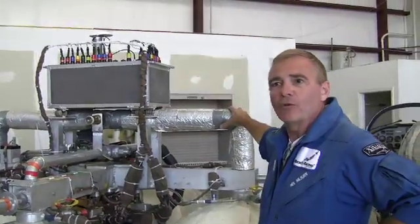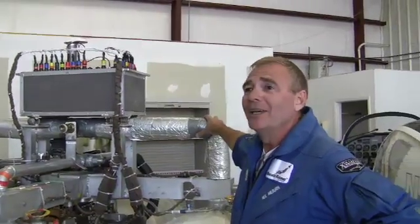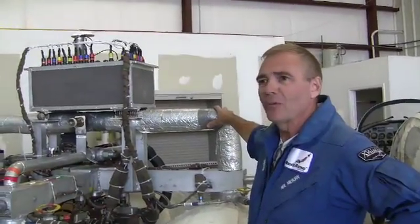It has to stay in the air for three minutes, which, if that wasn't hard enough, we've then got to refuel it. And in less than two and a half hours, we've got to get it back to the other pad. So it's a pretty phenomenal task.